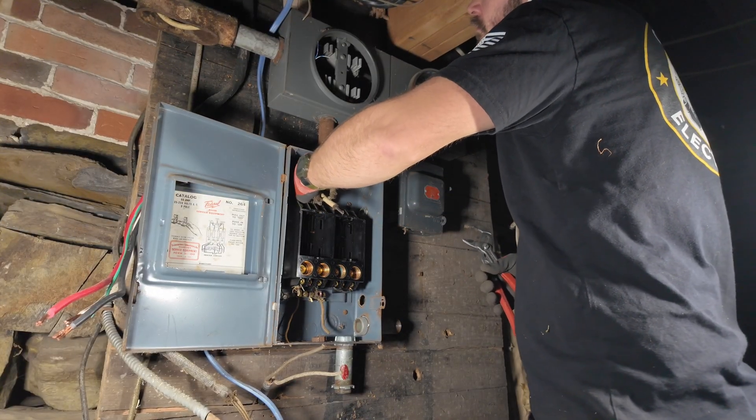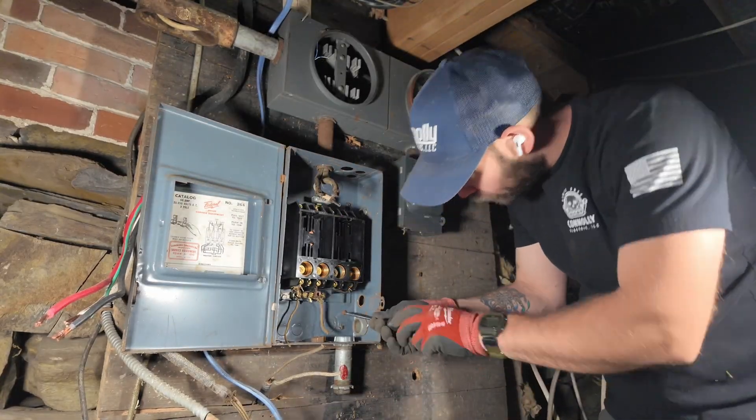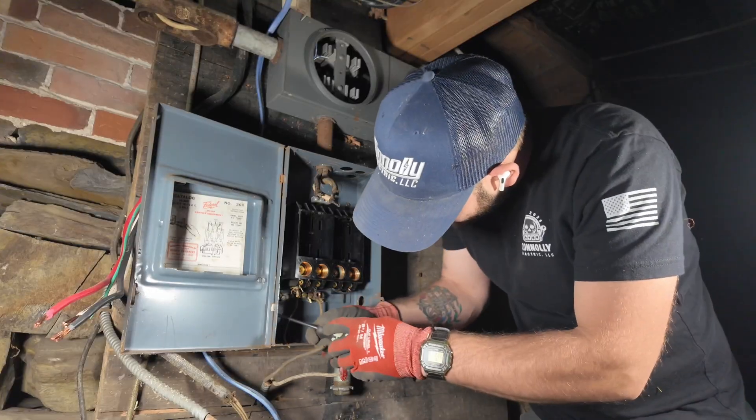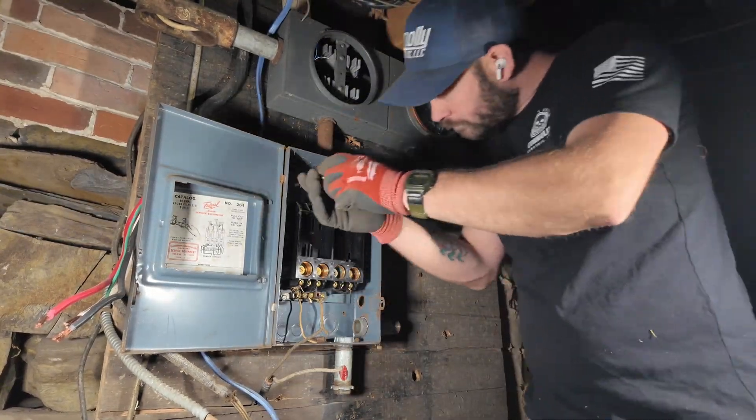Then there were just dozens of flat head screws going into this old hardened, petrified wood that I had to take out one by one by hand. That was really the bulk of the labor - just taking these things apart.